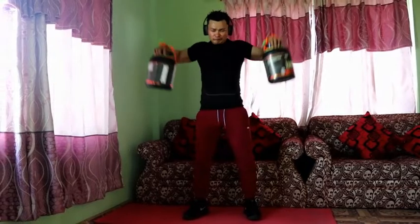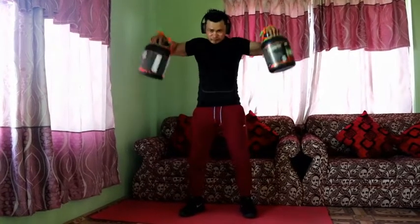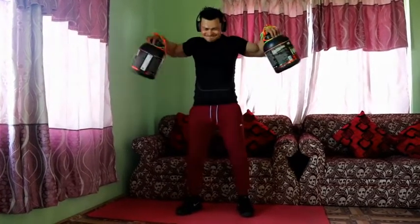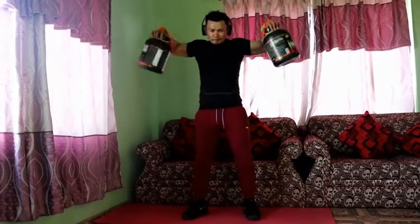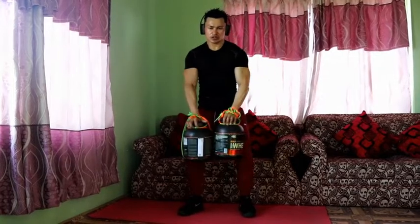The third exercise is the standing side dumbbell raises. This exercise helps hit the deltoid — the three portions of the upper arms — front, rear, and side muscles.